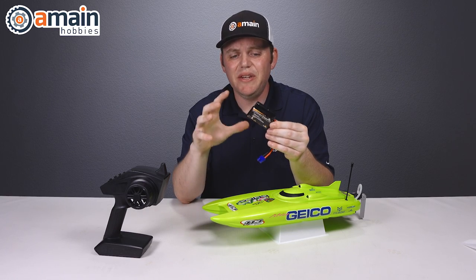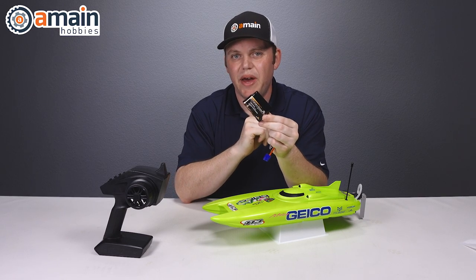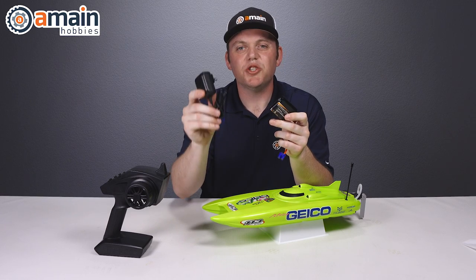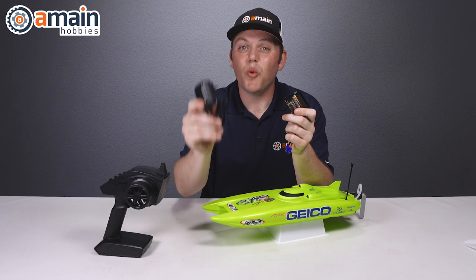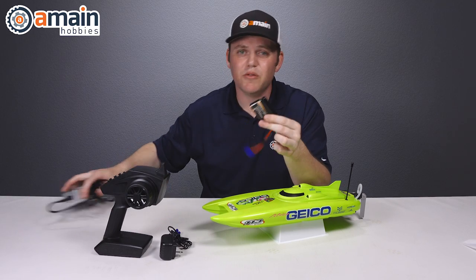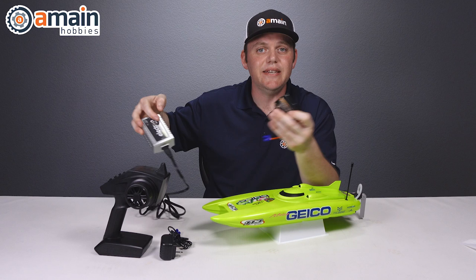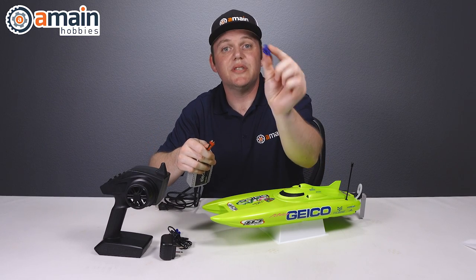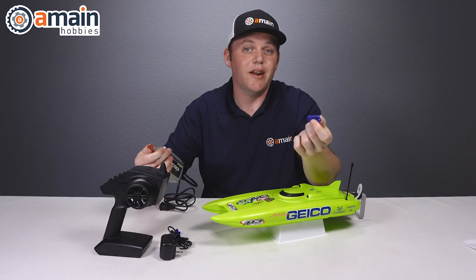For extended run times beyond that 10–15 minute range, a second battery is highly recommended. This battery pack is a very unique size and shape, so it's recommended to get the same factory battery pack. The included charger works fine but charges at a very slow rate — a full charge requires 12 hours. To get around that, we used the EcoPower NiMH-specific charger, the ni82ac, along with a Fuse T-style to EC3 adapter, a one-piece unit that plugs right on and worked great.